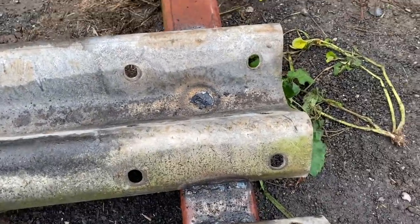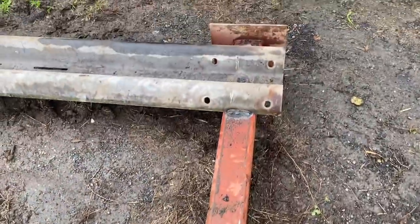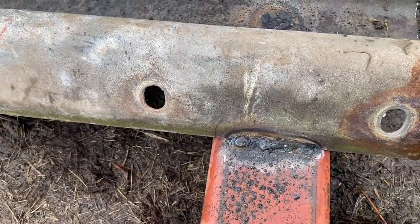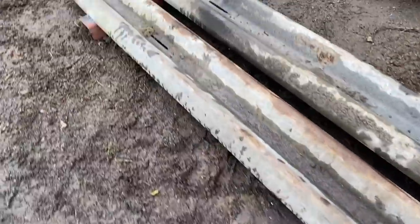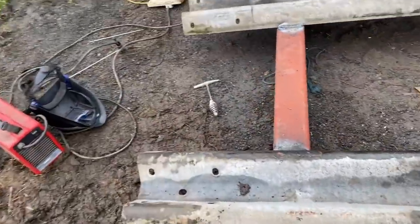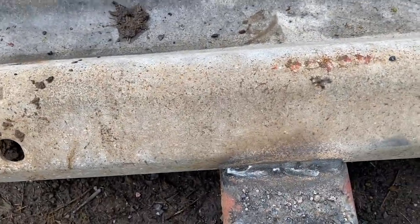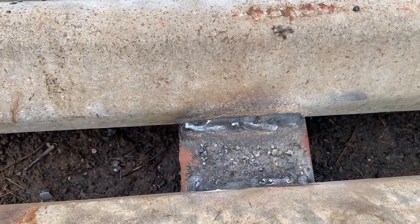Again, this end I managed to weld in the holes as well, just for a bit of extra strength. This was last night's welding, but if I come down here — this was this morning's, which is marginally better, I think.